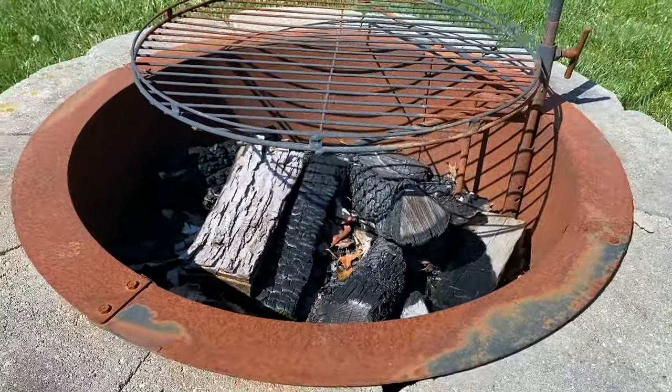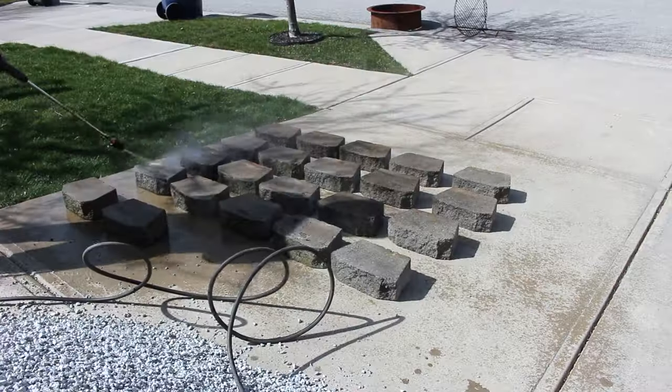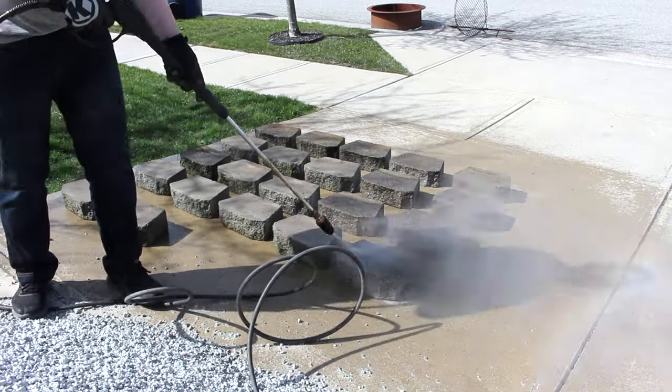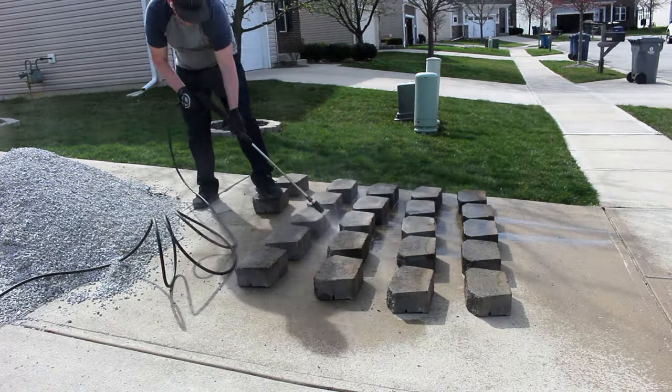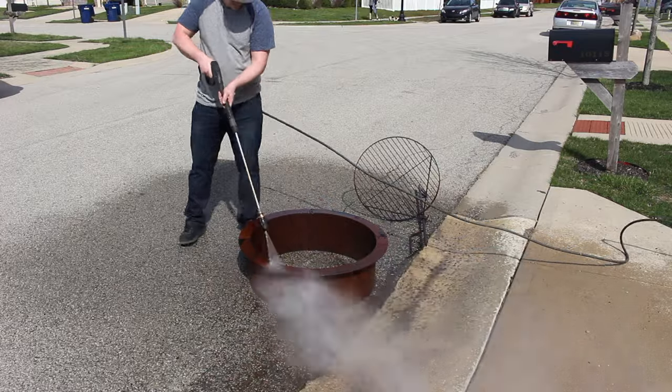My fire pit has clearly seen better days and is in need of a major cleanup. So we're going to start with a tip I showed in my landscaping video: pressure washing these concrete stones, which completely brings them back to life and makes them look new again. I also hit the fire pit insert with the pressure washer, which is going to clean off any loose dirt or rust.